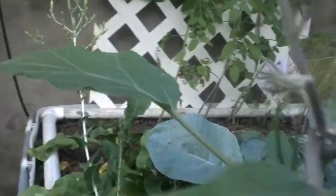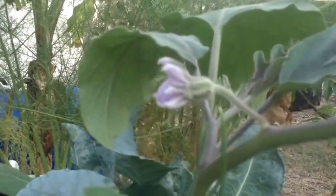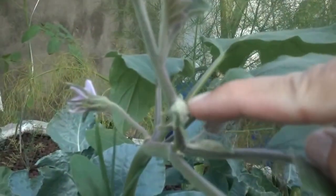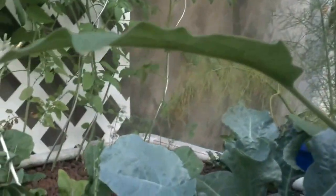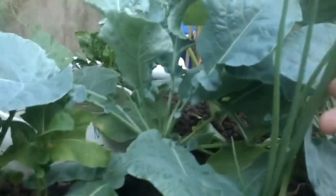This is an eggplant. You'll notice that we have an eggplant flower here — a little smaller bud over here. So we should hopefully have some eggplants growing soon. And in amongst the eggplant we have some spring onion.